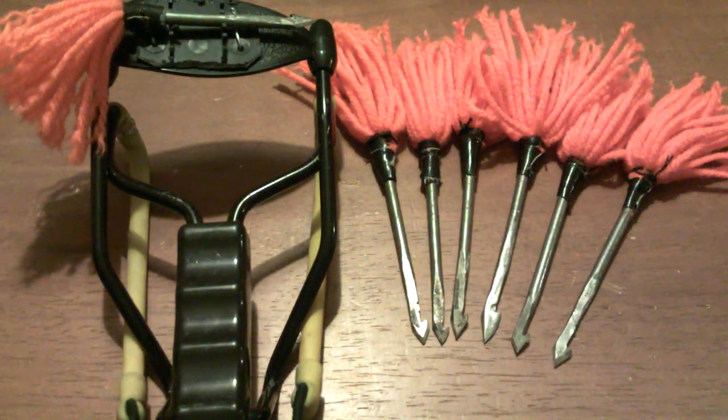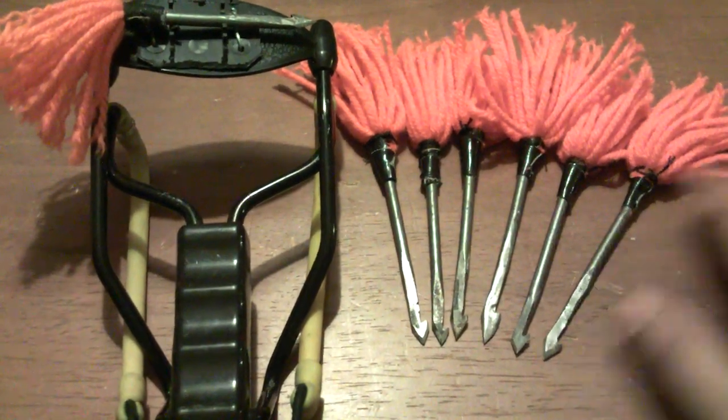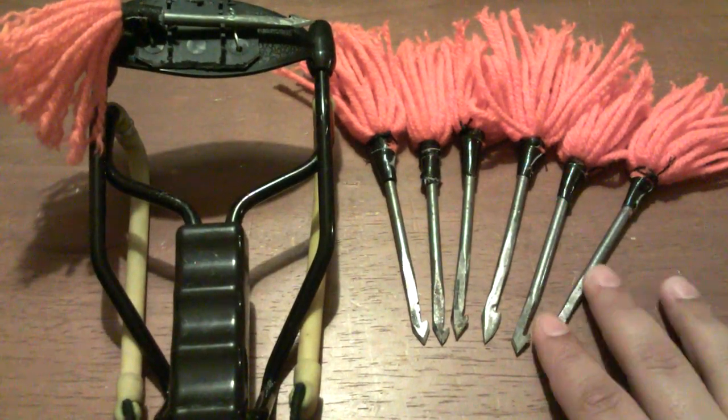Hey YouTube, ShapedbyValons here. Got another sling dart related video for you. I ended up removing all of the old jute twine fletchings from my darts, re-fletched them with yarn. Kind of a tedious process, took me about a day. And this is the end result.